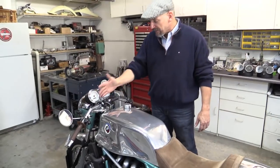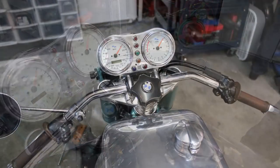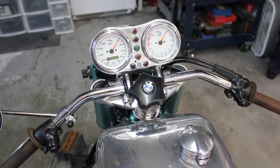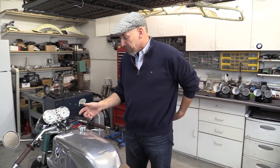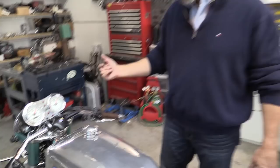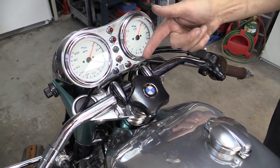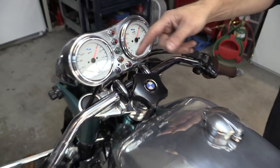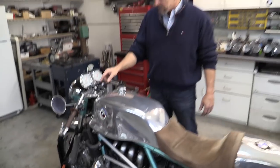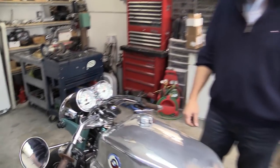The idea of this handlebar was so that I could use reverse levers and get a lay-down position without going to clip-ons, which would be a little bit too lay down. I want to be able to be comfortable on the freeway, and you are — you can cruise on the slab very comfortably. These are true R90S clamps, unobtainable anymore and the original thing. I had an R90S and they're unique, so I put a pair of those on there.